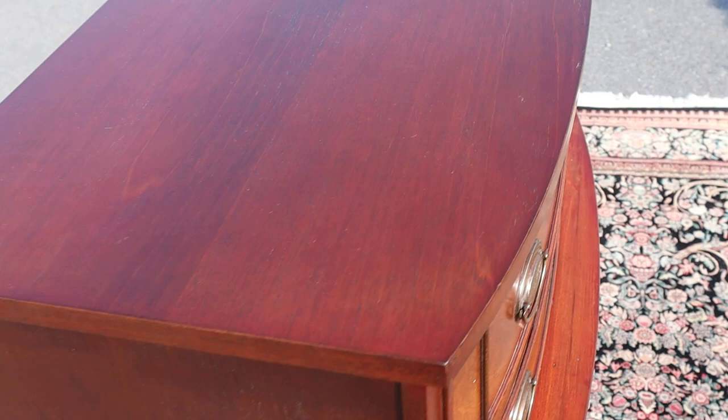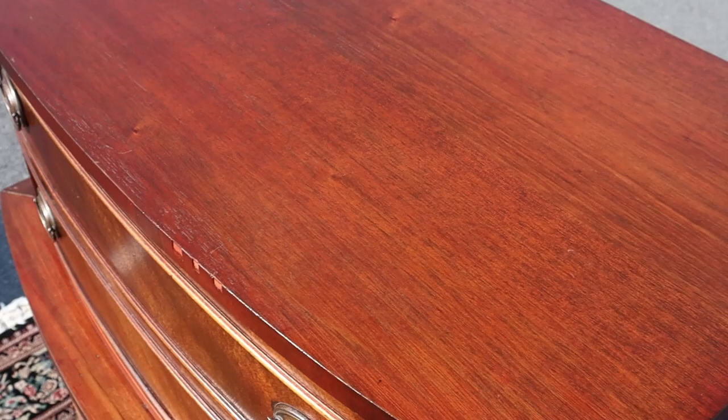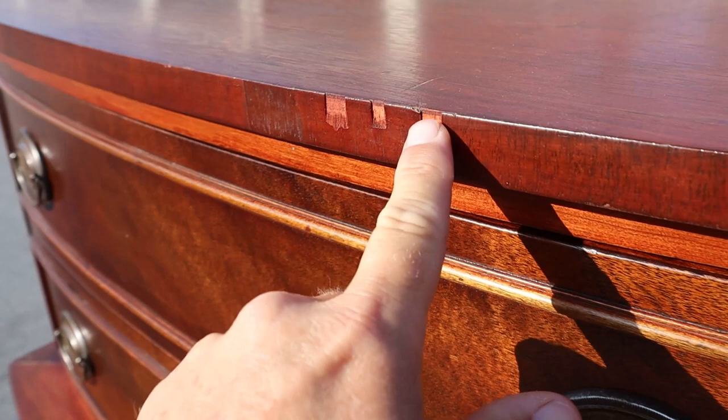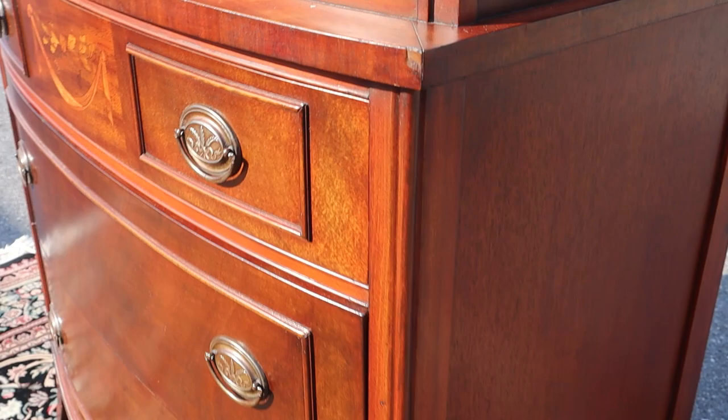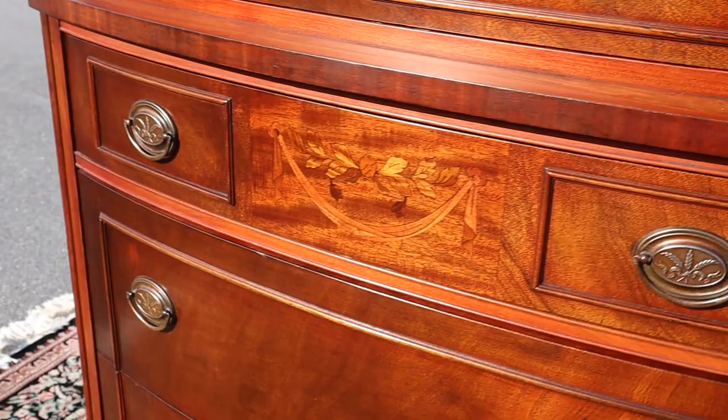The top is in pretty good shape. There are just a couple of little chips here at the front, and one more — so you've got those, and that one's been camouflaged. But other than that, there's really not a lot to complain about on this one.